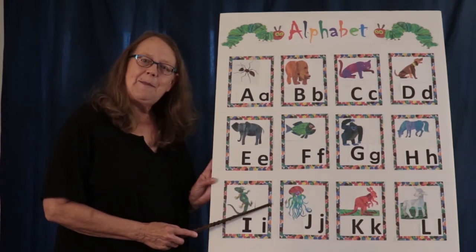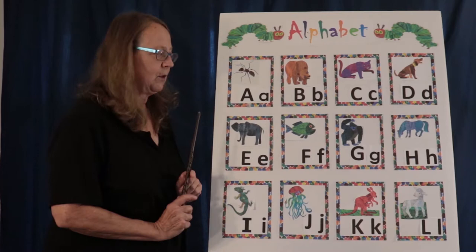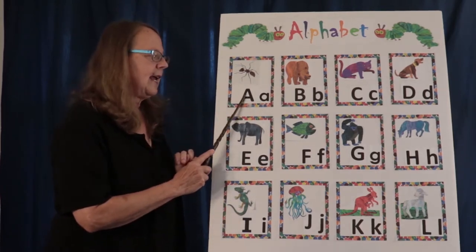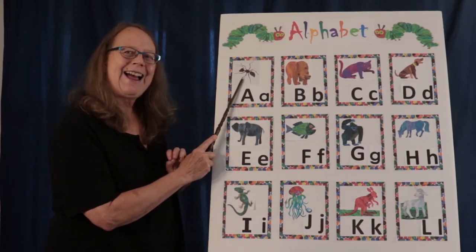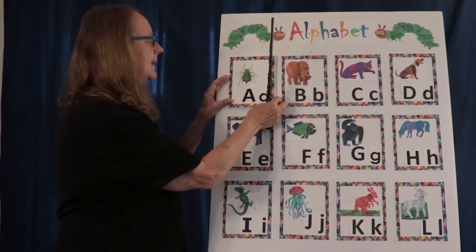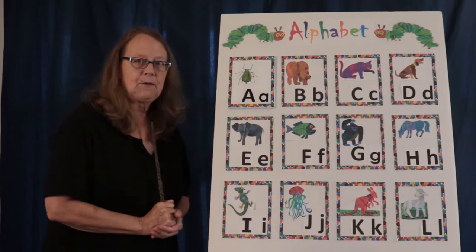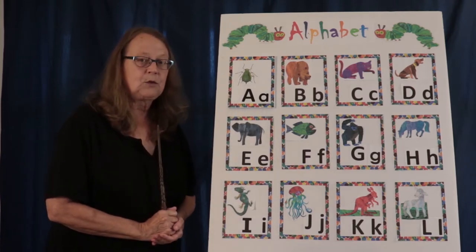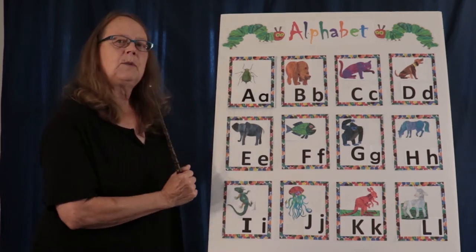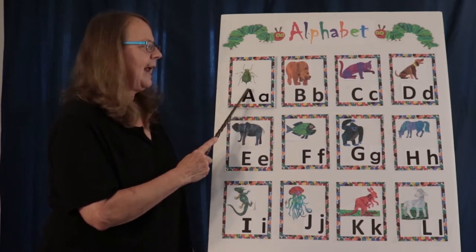We're going to be doing our alphabet chart today, except we have something different. The letter A has two different sounds. It has the A sound that we have with ant — ah, ah, ah. It also has the sound that says its name, A, like aphid. So today we're going to be using the aphid for our alphabet chart. We say the letter first, then the sound and then the animal name. Ready? A, a, a, a, aphid.